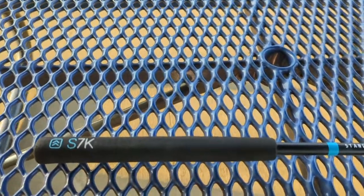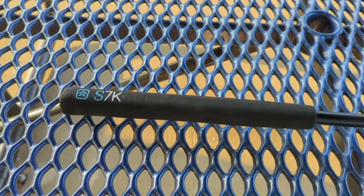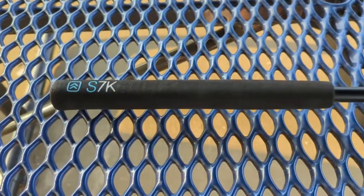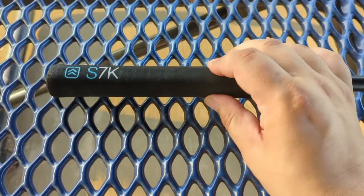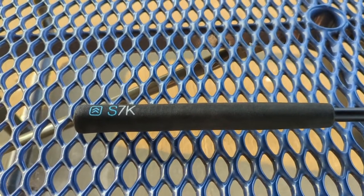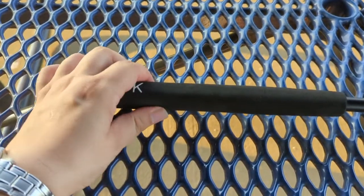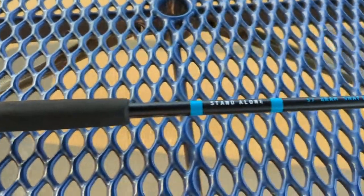The S7K putter and the stand-alone technology it has. How they're able to do this is they use a really heavy head — the head weighs a lot — and then they go very lightweight in the shaft and in the grip. The first thing you'll notice when you pick this club up is the grip is almost like a foam, not quite styrofoam because it's a little bit softer than that. Almost like a pool noodle is how I would describe it. It's not the best feeling grip in the world — it's actually kind of slick — but it's super lightweight, and that really is going to help it stand up.